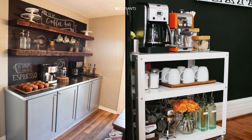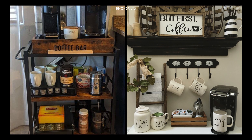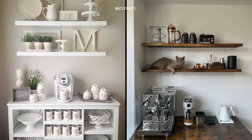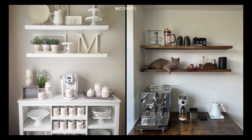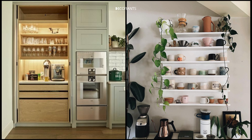Point three: accessories and decor. Your favorite mug should be front and center — consider using a mug tree or hooks for a decorative touch. Keep spoons and stirrers handy in a small container or drawer near your coffee station. For decorative items, add a small plant, a chalkboard with a coffee-related quote, or a tray to group items together and make the space feel cohesive.